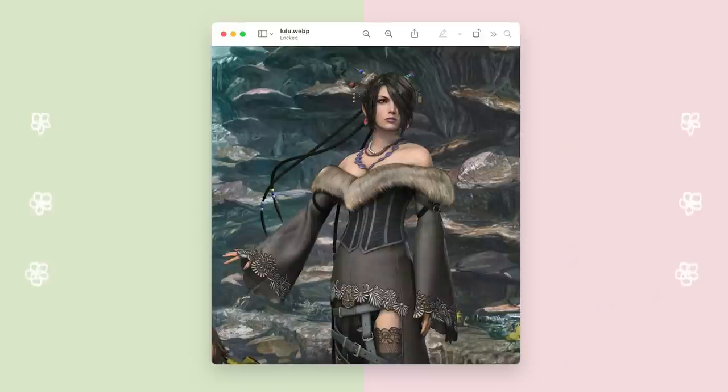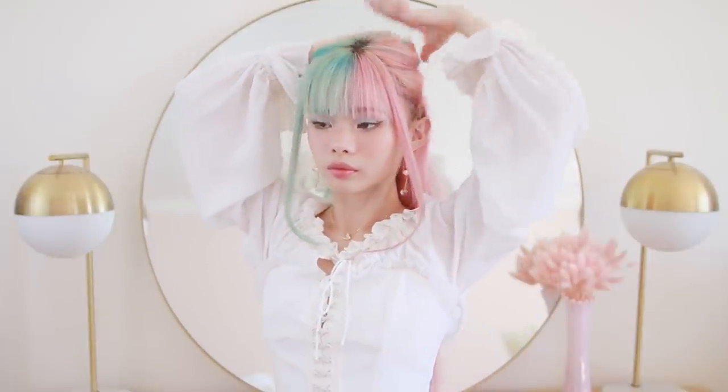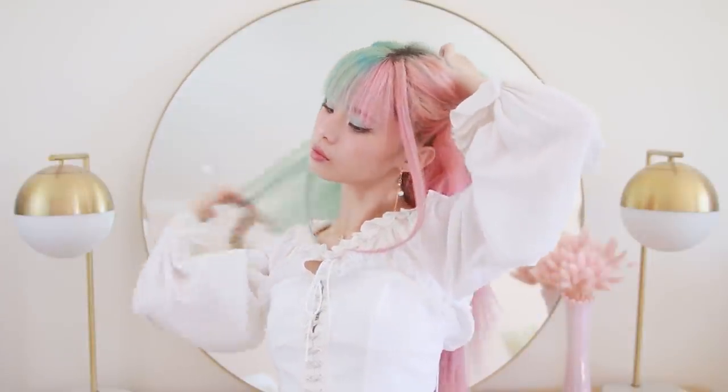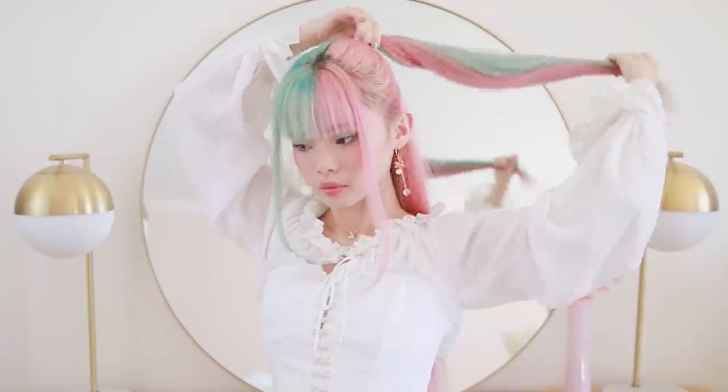The next character we're going to do is Lulu, and I believe the request for Lulu and Riku from Final Fantasy came from the same person and they said, 'good luck.' I feel like that just fueled my burning determination to make something work. So first off, I'm gathering all of the hair around the crown of my head into a small, really, really high ponytail, smoothing this out with my brush as much as possible and securing it off with an elastic.